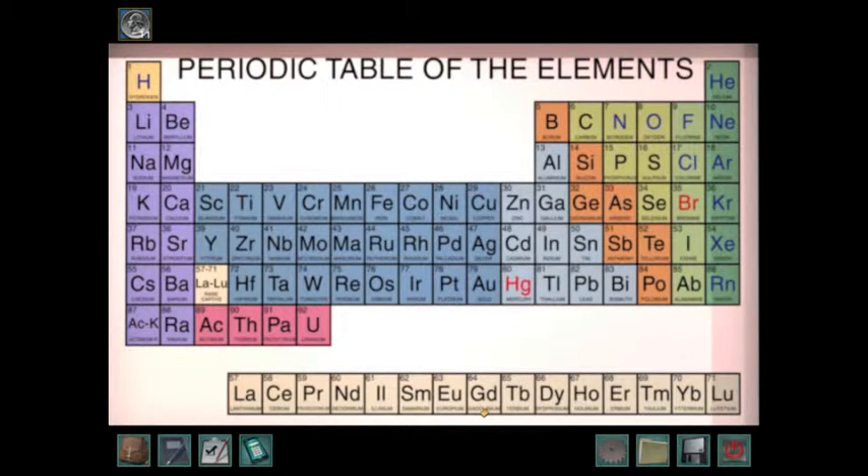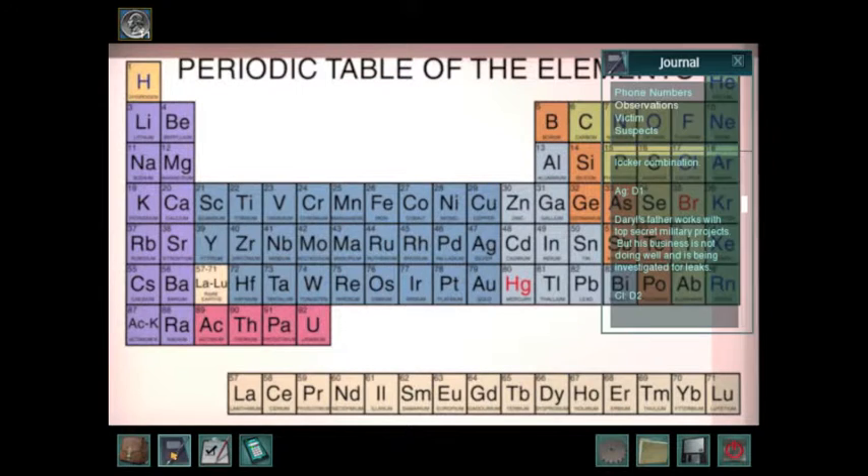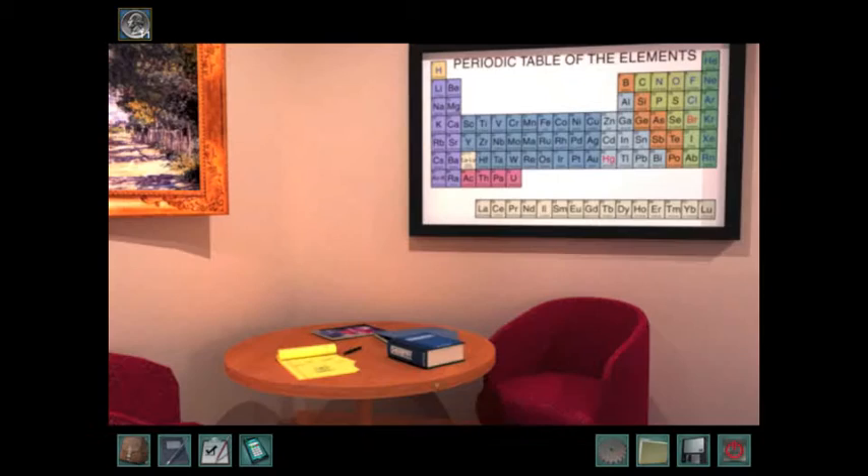They also have these next to them — D1. The D stands for down. And these have U4, which means up 4. Once you have those in order, you put the second part in order as well. So if HE was first, you'd go up 2 first. Then if AS was second, you'd go up 4 next. And then if AG was next, you'd go down 1.